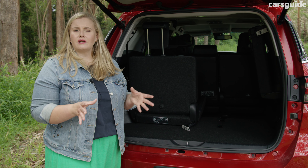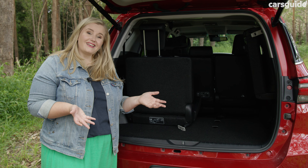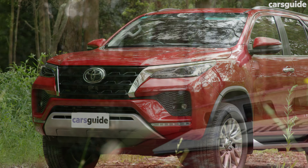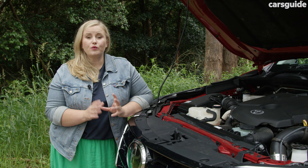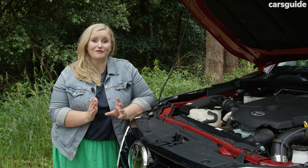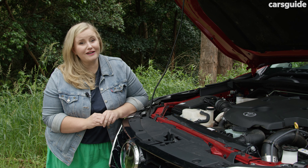The back seat is firm but still comfortable and the leg room is excellent back here. The headroom is okay for my height — I'm 168 centimetres or five foot six — so extra tall passengers may not agree. The amenities are okay but the map pockets and storage bins are on the shallow side. I do really like the directional air vents in the ceiling; they feel well positioned. My six-year-old had no trouble climbing in and out because of the wide side steps and really enjoyed the high seating position. There are ISOFIX mounts on the outboard seats plus two top tethers, which means you're only going to get two child seats back here.